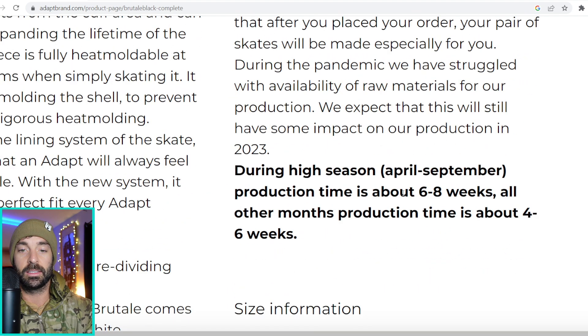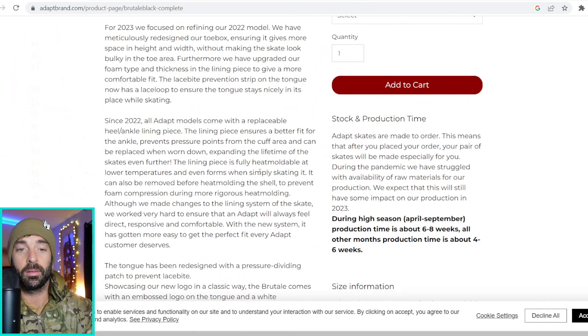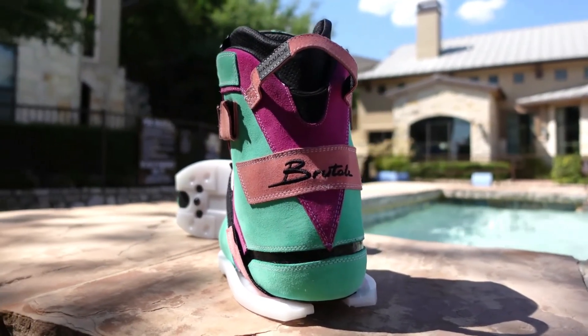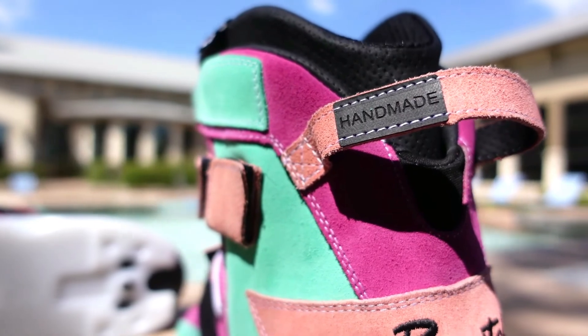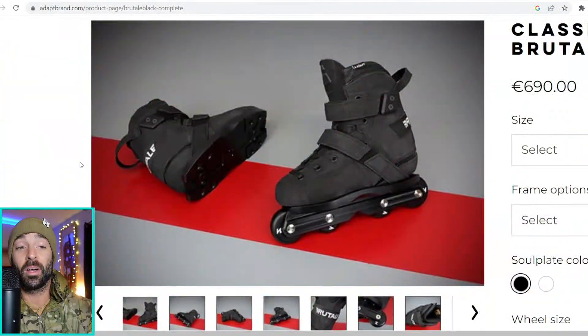During the pandemic they've struggled, so they note it may take a little bit of time — during high season it could take about six to eight weeks. We did a video pretty recently on Sam Brownley, who bought some Adapts that are pretty wild. Those were insane and I've always been very curious about how they skated, so I will get to skate them today. I'm probably not going to do a long review — maybe just this one session depending on when Zach wants them back.